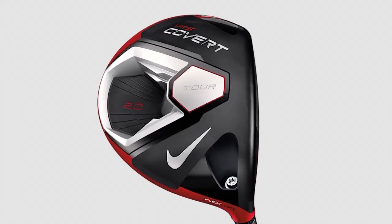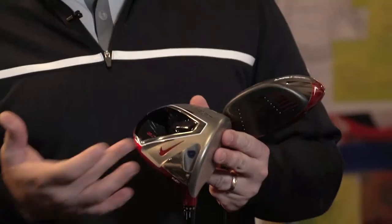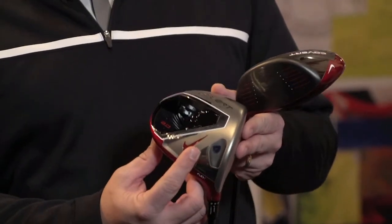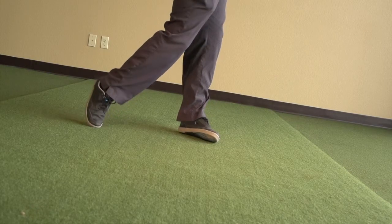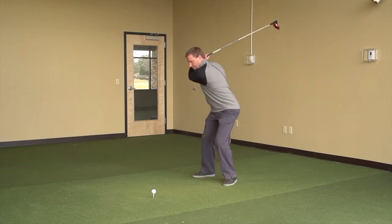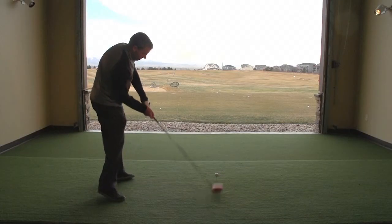We've enlarged the face and also enlarged the breadth of the head itself at the address position, so it's a little more inspiring than last year, easier to hit, with increased MOI. We've also done something different with the cavity — a technology called FlyBrace. This FlyBrace wall ties the sole section to the crown, which stiffens up the entire back of the golf club. When you stiffen up the back, you're transferring all your energy forward into the face and into the ball, getting a highly efficient energy transfer and more ball speed.